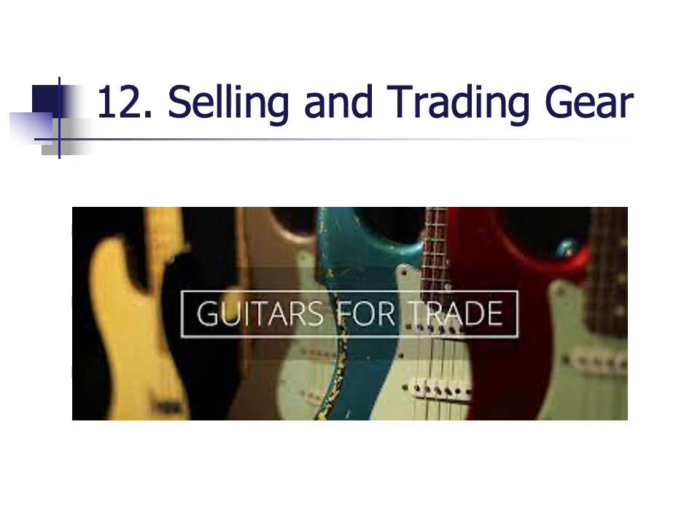Another suggestion to save money is to sell your gear on Reverb, Facebook Marketplace, or another local website. If you sell your gear to a major retailer or a mom-and-pop store, you might only get one-fourth to one-half of the value. In comparison, if you sell your gear yourself, you can get one-half to three-fourths of the value of the equipment. There's a trade-off though — selling gear yourself could take longer than taking it to a store like Guitar Center.